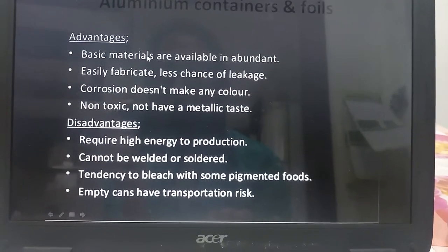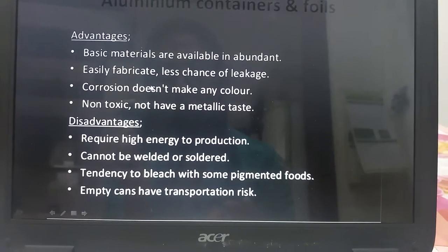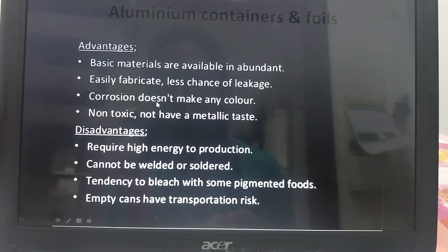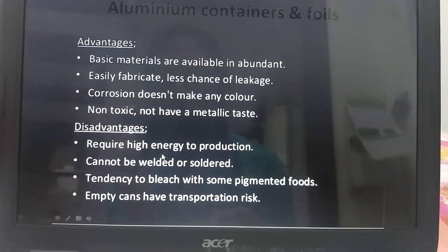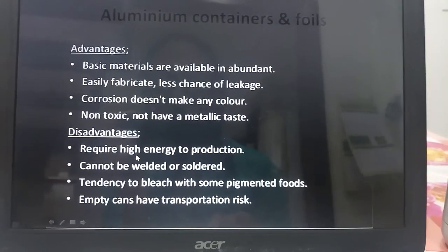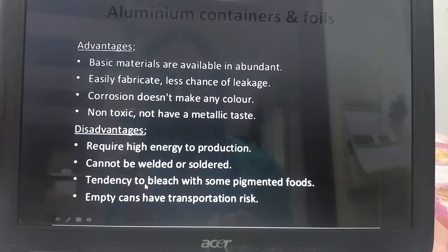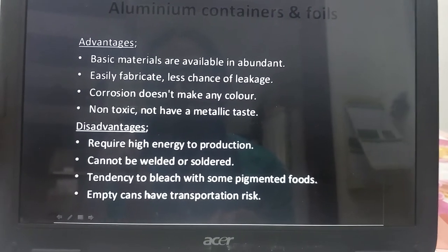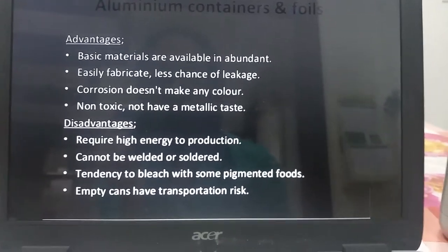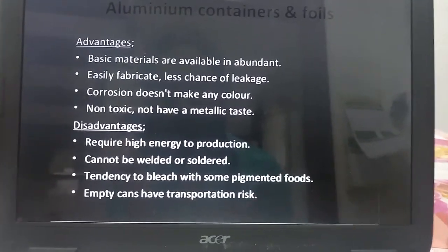The advantages of aluminium are that the basic materials are available in abundance, easily fabricated, less chance of leakage, corrosion does not cause any discoloration, and it is non-toxic. The disadvantages are that it requires high energy for production, cannot be welded or soldered, has a tendency to bleach with some pigmented foods, and empty cans have transportation risk. Moreover, recent research shows that aluminium foils are also not safe for food.